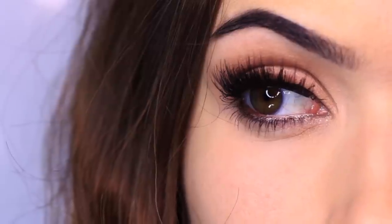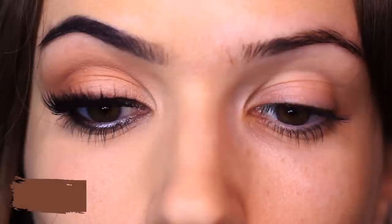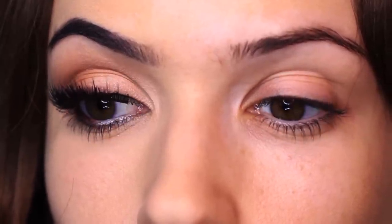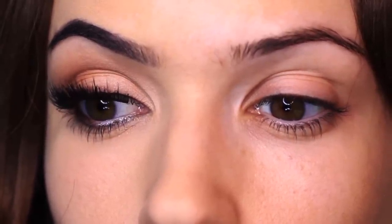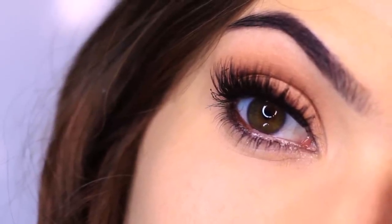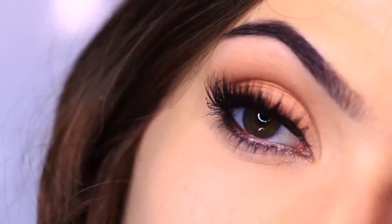Welcome back to the makeup chair. In today's video I'm going to show you how to create this super easy look. I cannot stress how simple this look is — I know it may look complicated to beginners, but I promise you it's so quick and easy to do. You can probably get this done in like two minutes with very little skill.